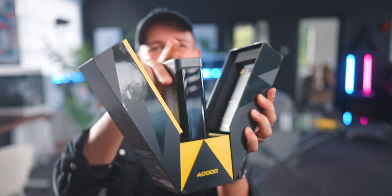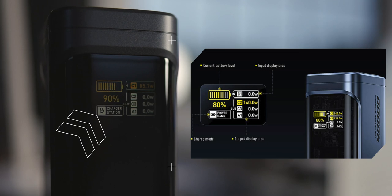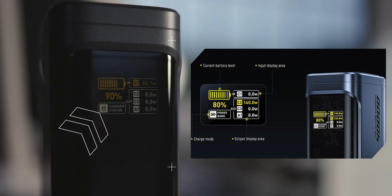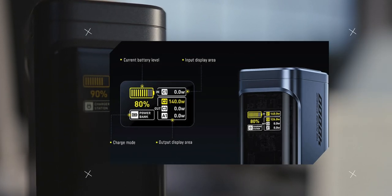The display looks really cool as well — it's a color LED display. In the top left area it will show you the current battery level, nice and large. And just under that, it will show you the charging mode. So if you're outdoors just charging your devices, it will show power bank mode. And when you have it indoors, perhaps plugged into your computer and other devices, it will go into charging station mode.